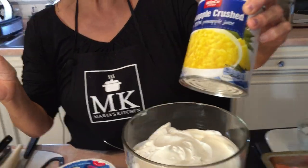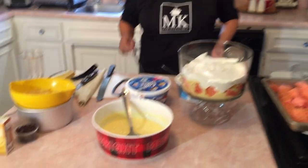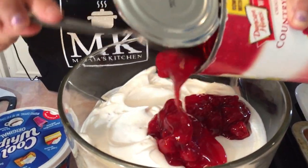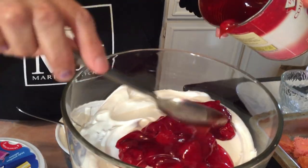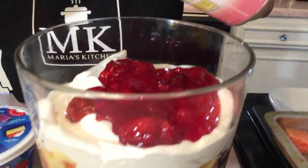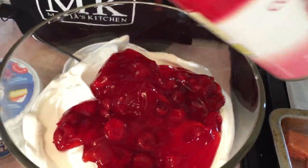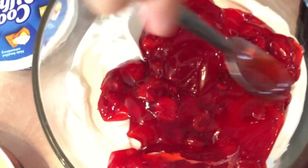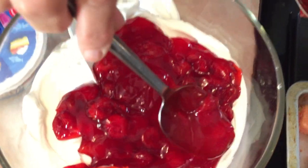We're now going to do the cherries. You do have a choice — you can put sliced strawberries if you don't want to use the cherries. We're going to go ahead and do a layer of the cherries, and don't use all of it because we're going to save some for the top for decoration. Look how pretty that looks — try to get some on the end so you can see it through the bowl.